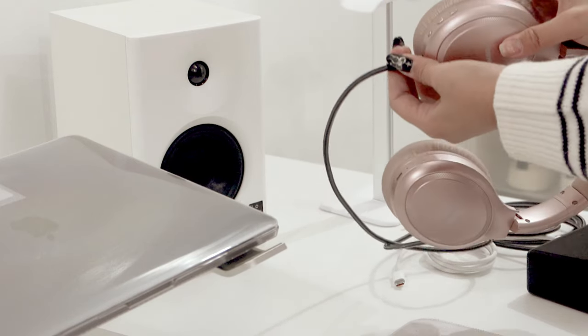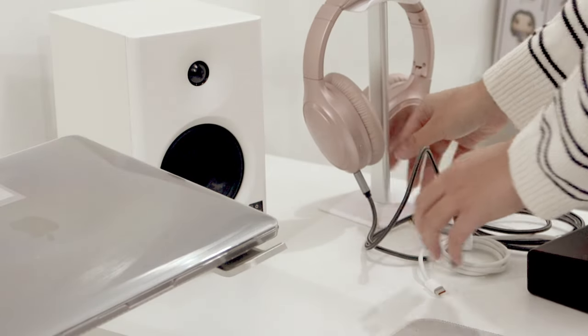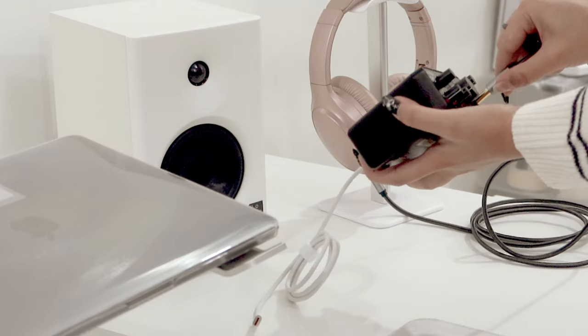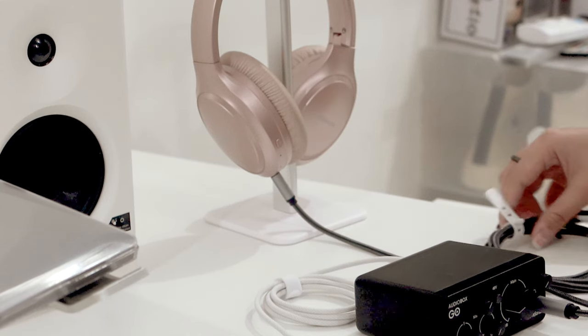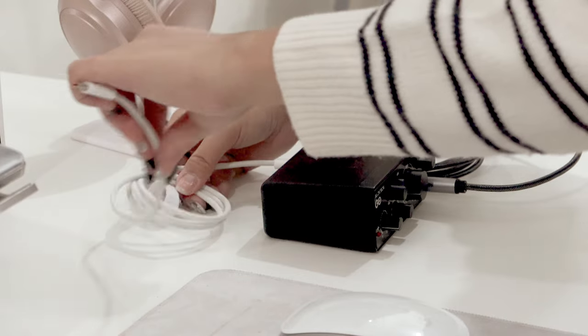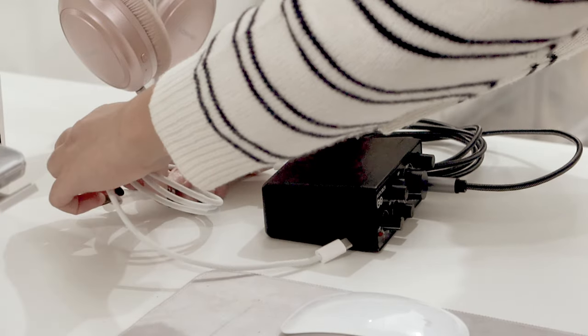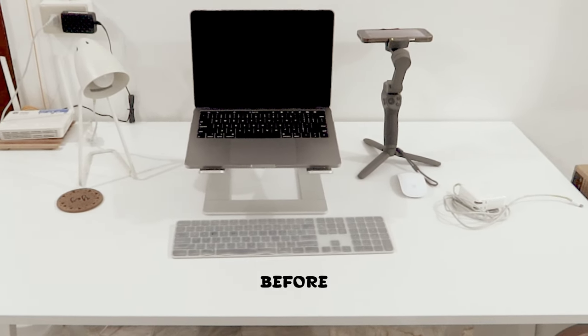I bought my headphones back in Dubai last year, and I decided not to buy new ones for monitoring because I think they're still workable — I just bought aux cables for them. Here's a little comparison of what my desk looked like before and after. Not a dramatic change, but I feel pretty good about the changes.